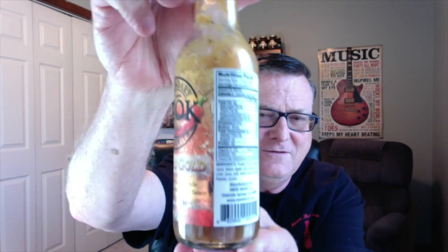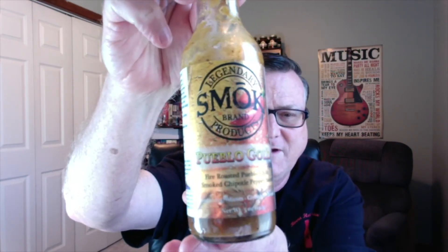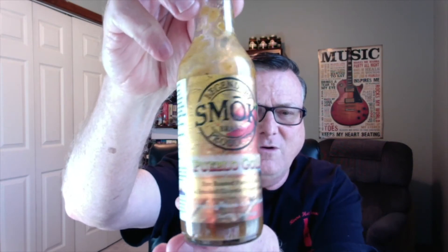Now these were sent to me from Patrick and Tonja Tolbert, and this is a review for their brand new Pueblo Gold. Just check that out — this is just an absolutely gorgeous label. It's probably not showing up that good on camera here, but it is just awesome. Everything is just so well done on this, and this is their Pueblo Gold, a fire roasted Pueblo chili and smoked chipotle pepper sauce. I've never heard of any other hot sauce out there right now that has featured the Pueblo chili, so that is just awesome.